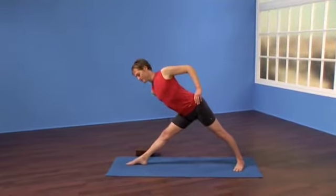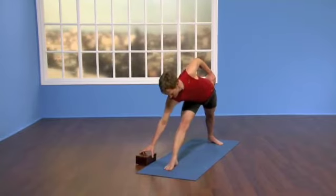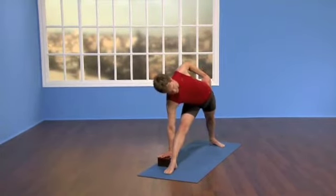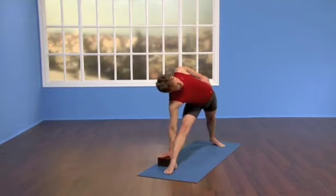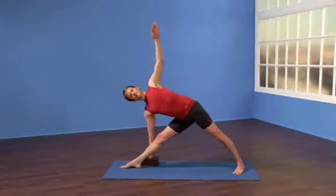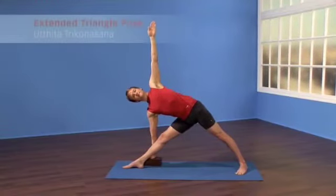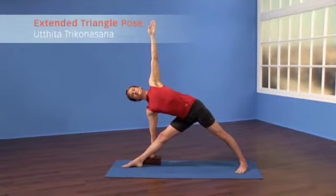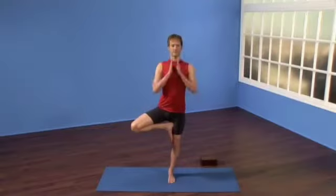Then right hand to your shin towards the ankle, or your hand to a block. Now rotate your chest up, align your chin with your breastbone and reach your top arm towards the ceiling. Feel the spaciousness of the spine, feel the broadness of your chest, and feel the reach of your limbs overhead.